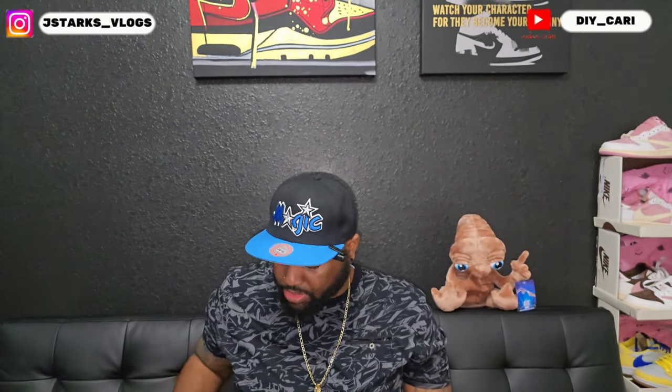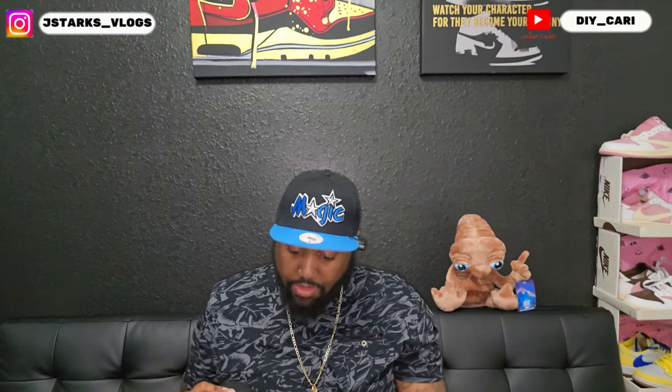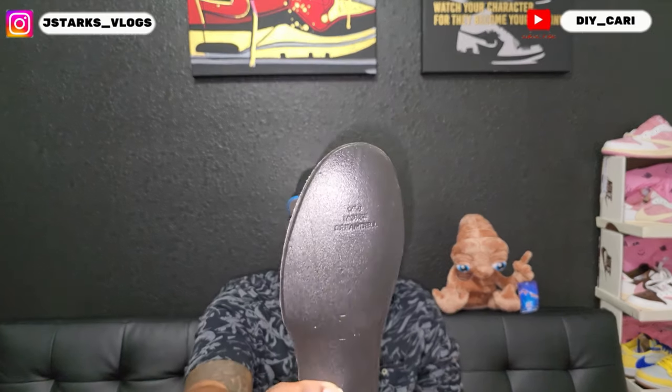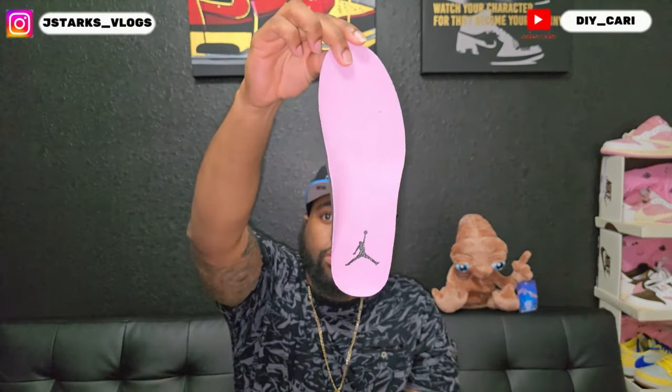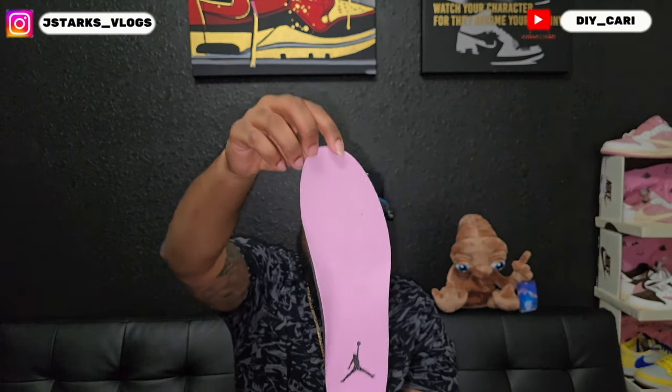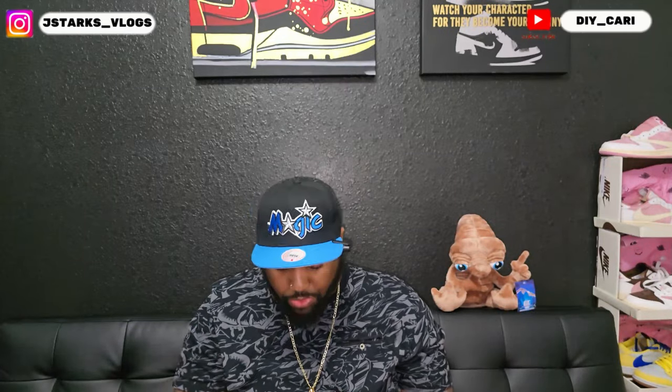Insole has the black Jordan logo. We're gonna check together — like I said, we're looking at the shoe at the same time. Dream Cell insole, perfect for every single shoe. Jordan logo is the same color as the shoe — most comfortable insole you can get in any shoe.